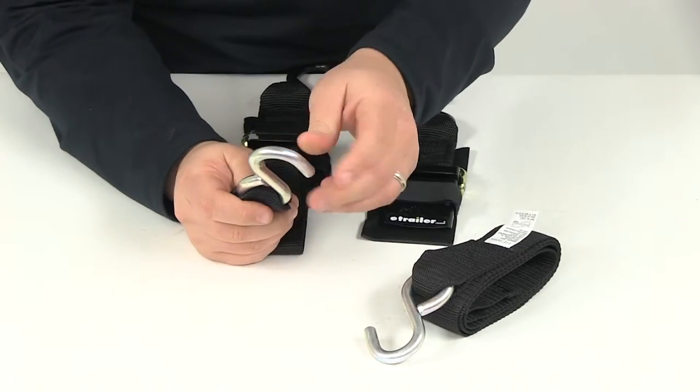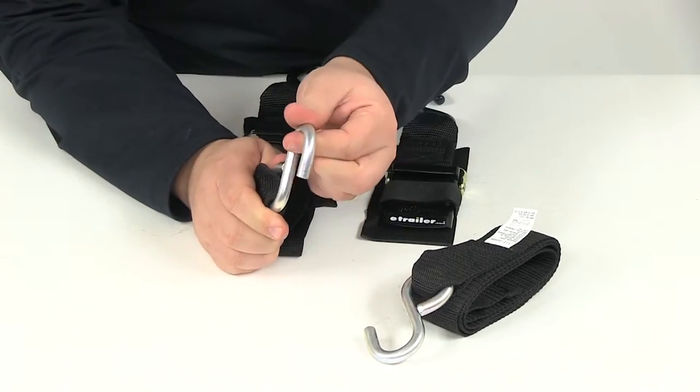The hook on this end — the one that does not have the vinyl coating — is just going to be your steel hook.